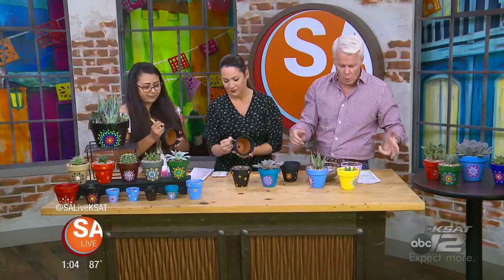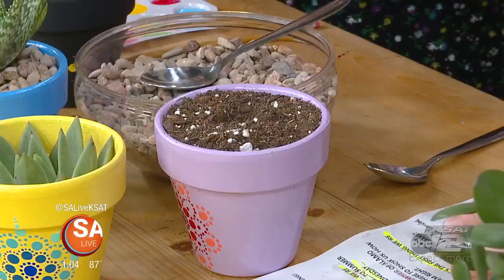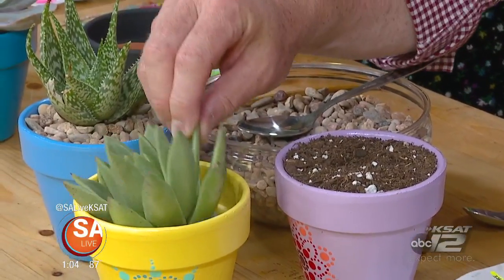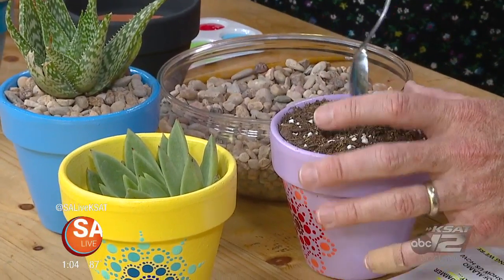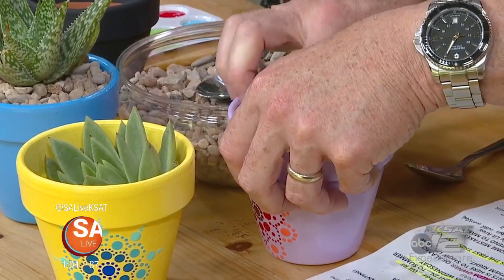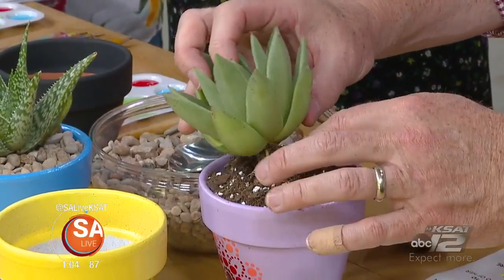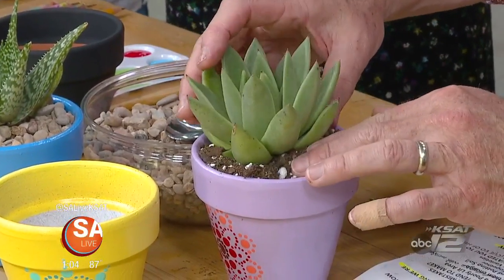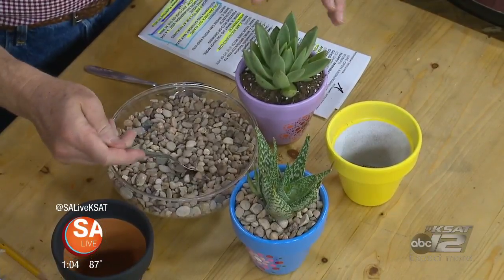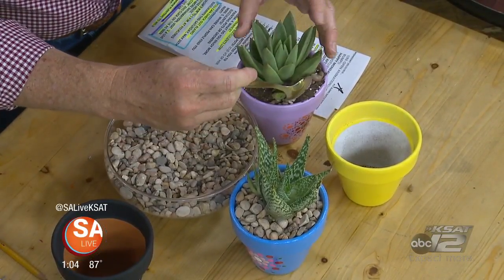Once you get the pot painted, what's the trick? You put the succulent soil in here — how do you plant one? You have a spoon there, you can make a little hole. The plant has its roots. Just make a hole in there so that the succulent will fit, put the roots in there, and that's pretty much it. Then you can add some rocks for decoration — you don't have to, it's just preference. It covers up the dirt and makes it look nice.